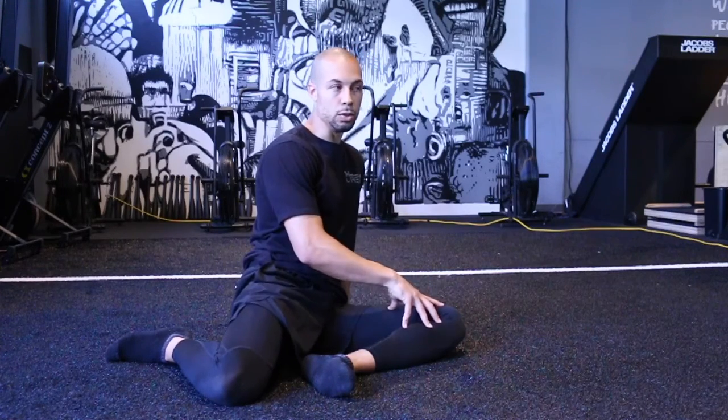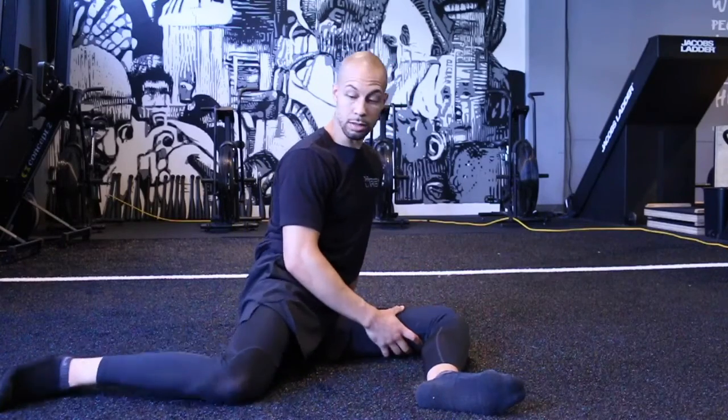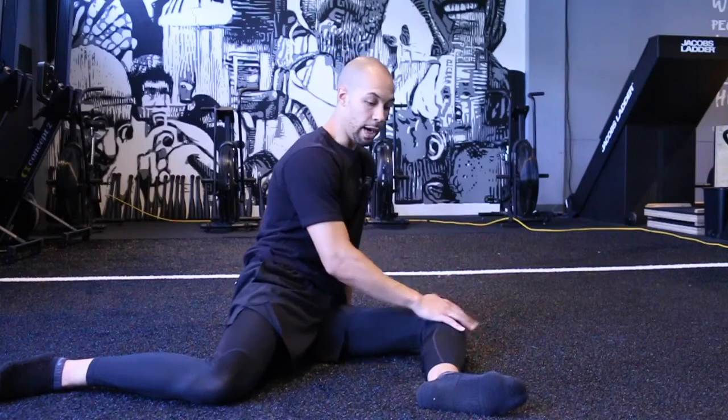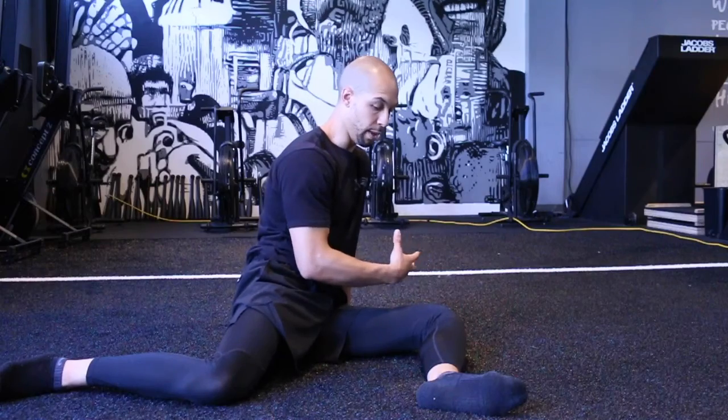If this is where you have to start simply because you don't have this range of motion in this position, that's fine. If you can get here, that's obviously the best for us.